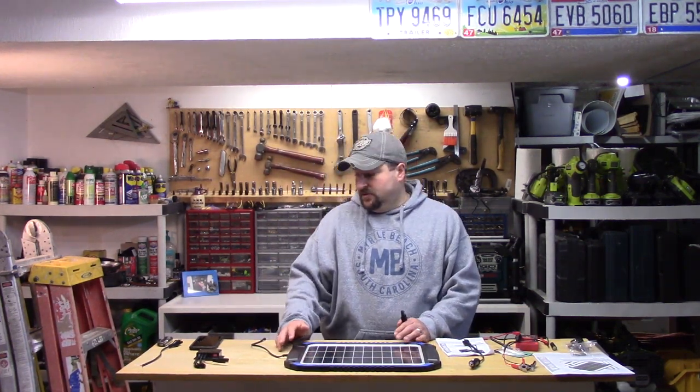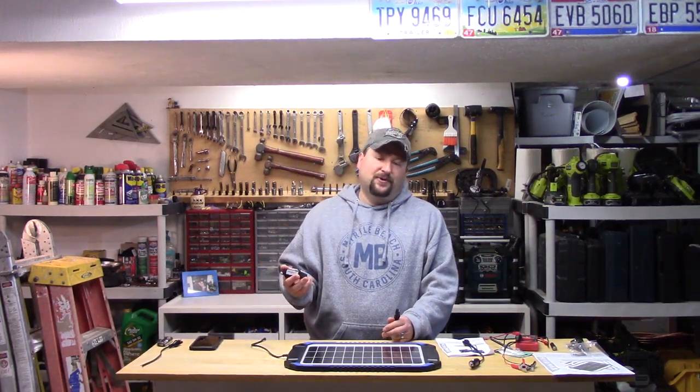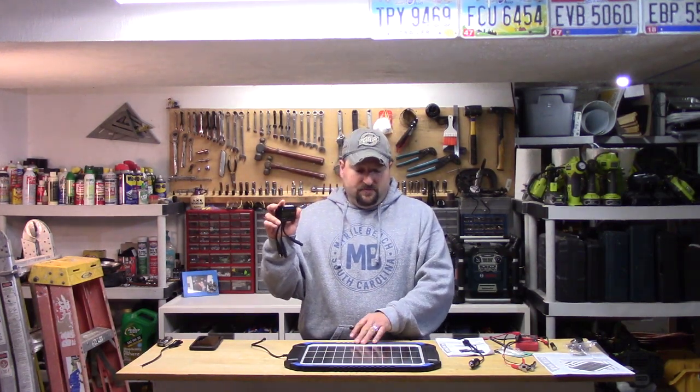So you want to check with the manufacturer — what you might need is a solar charge controller. This is what they sent me. It's their solar charge controller, and this is about a $20 item. This charging panel was about $70, so you're looking at about $90 for the two items.